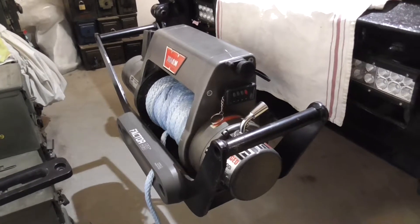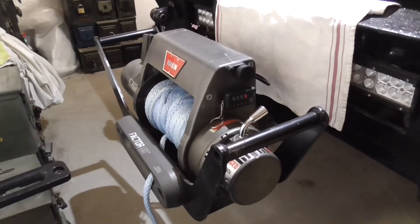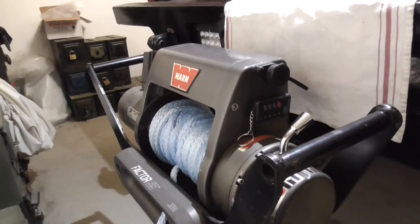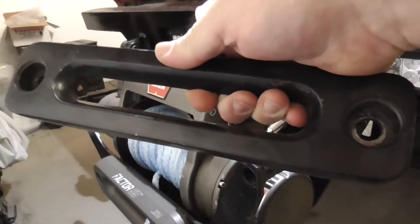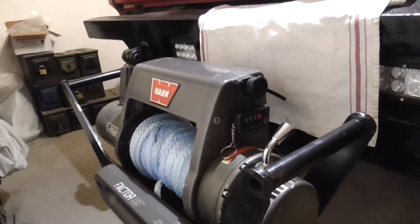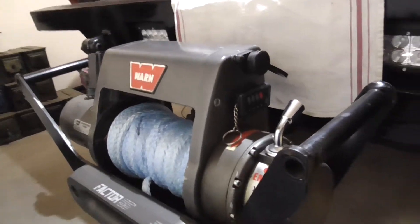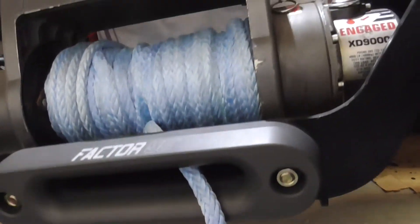First off, on my blazer I use a Warn 9,000 pound multi-mount winch. The first product I'm going to show you — and all these products are from Factor 55 — is the Fairlead. I changed out the original Warren cast iron one, which I didn't particularly like from the get-go, but I ran it for quite a while. I switched over to this nice aluminum one, which is the inch and a half one.